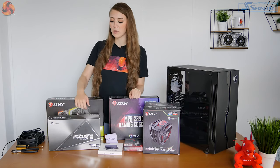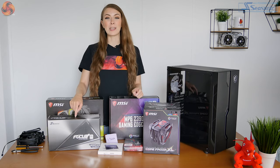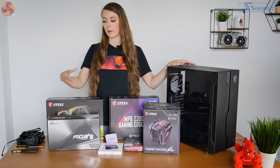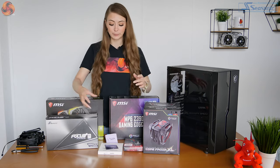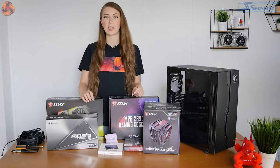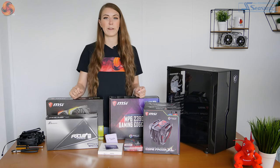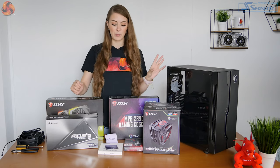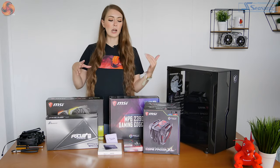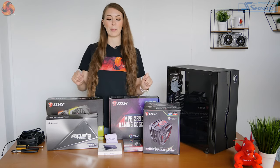I've also got some of my own components: a Seasonic Focus Plus Platinum Power Supply — not particularly suitable for a budget case as it's quite expensive, but it's one I use for a whole load of builds. I've also got a Samsung SSD 850 EVO, a slightly older one. And then I've also got some HyperX Predator RGB memory. It's going to be a black, RGB-themed PC — I'm probably going to change everything to red to match the overall MSI theme.